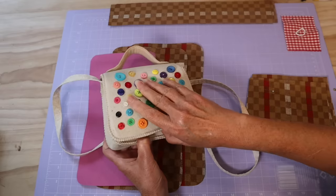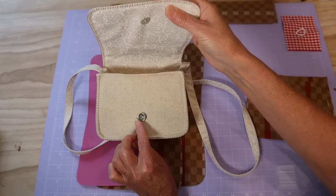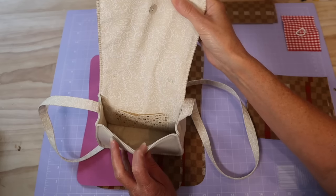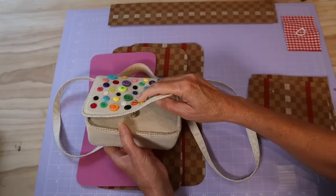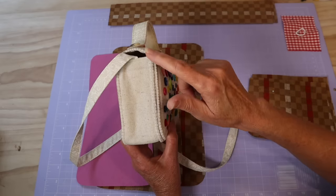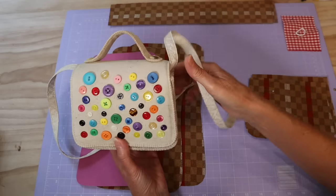I will run you through how to make that little top handle and I'm giving you that pattern piece as well. Just have a look inside — it's a simple magnetic clasp closure. If you don't have one or don't want to use one, you can use some velcro pieces. Inside is a lovely little structured bag with just a simple pocket in there as well.